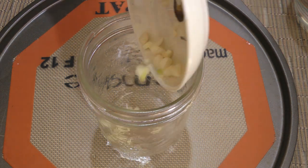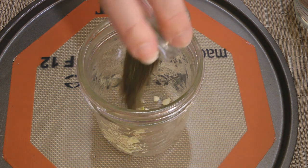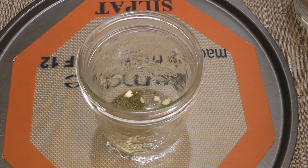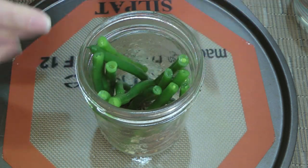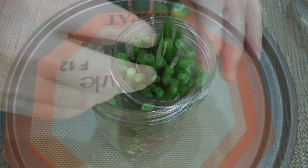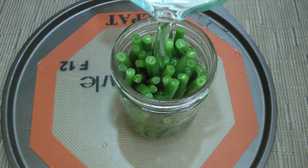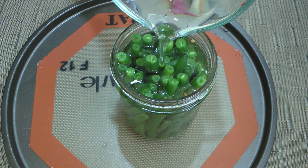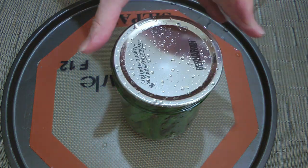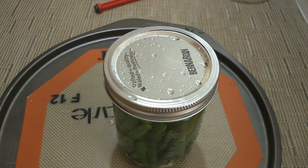Next, we'll add coarsely chopped garlic in our clean jar, followed by dill weed — although if you have fresh dill around, I suggest using it — and some red pepper flakes. We'll now add our cooled green beans and pack them tightly before pouring in the cooled brine we made earlier, making sure to cover the veggies completely. We'll place the sterilized lid on, then the screw band, and transfer to the fridge.